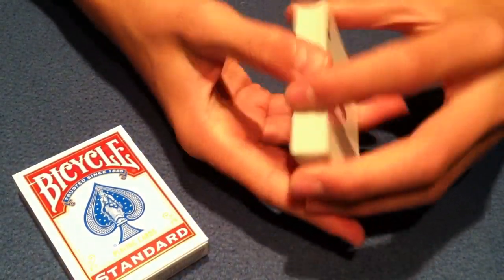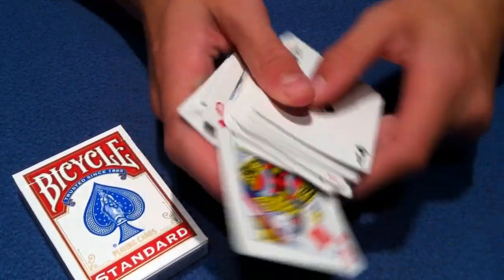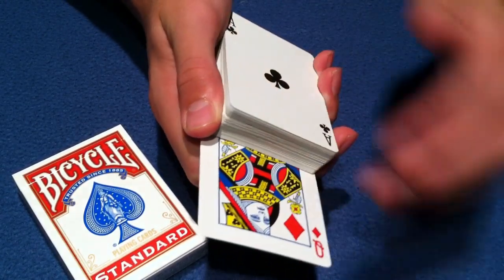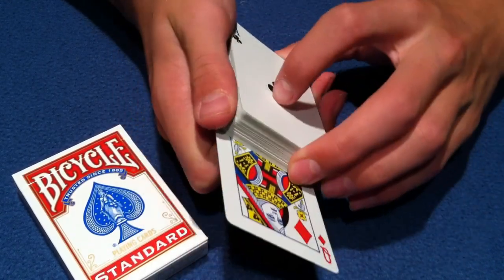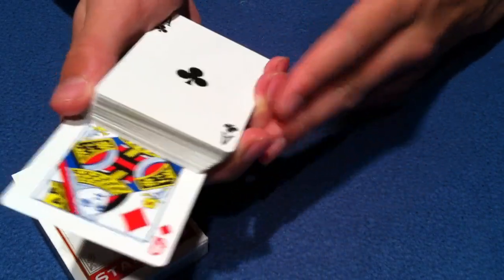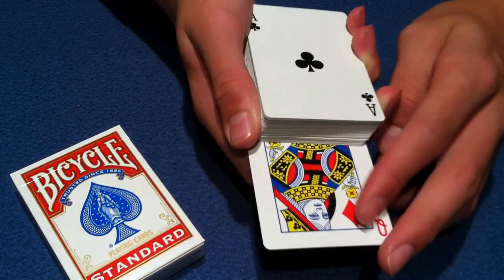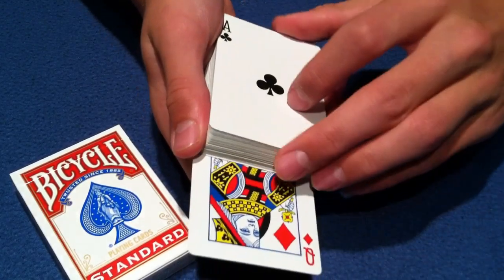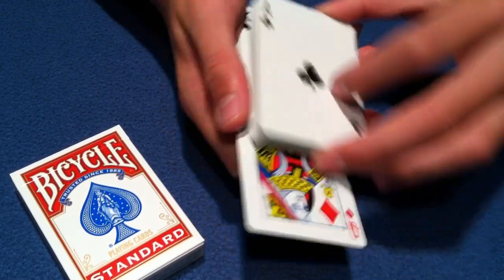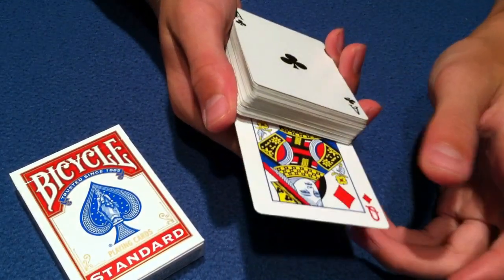So let's get into what you're going to start out by doing. You're going to have the spectator select any card completely at random — let's say the queen of diamonds. You put it on the bottom of the pack. Now let's talk about the hand and grip. You're going to put your thumb on this side of the pack, your middle finger, ring finger, and pinky on this side, and on the bottom your pointer finger is going to be curled in, holding their selection.